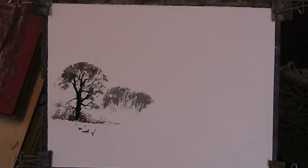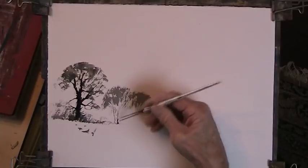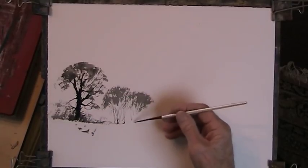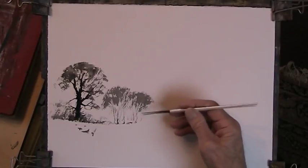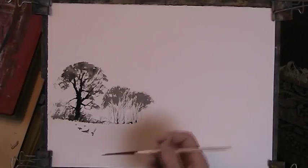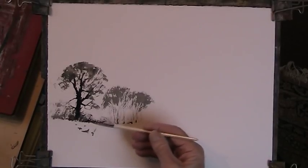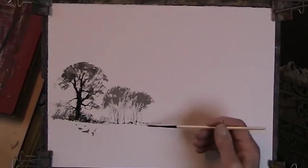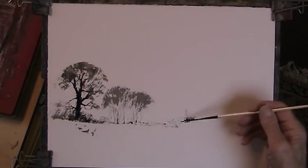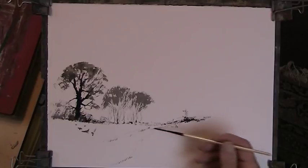Too much paint on the brush there. Okay, so let's go to the back of the brush. Let's have a bit of a hill, bit of a path there.